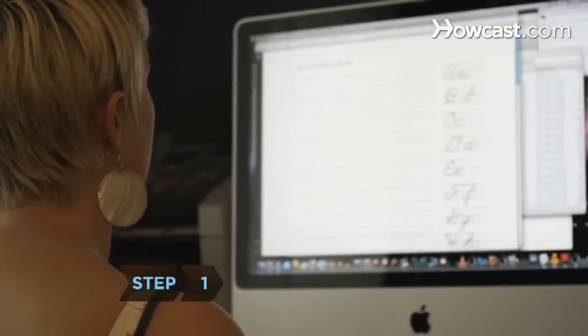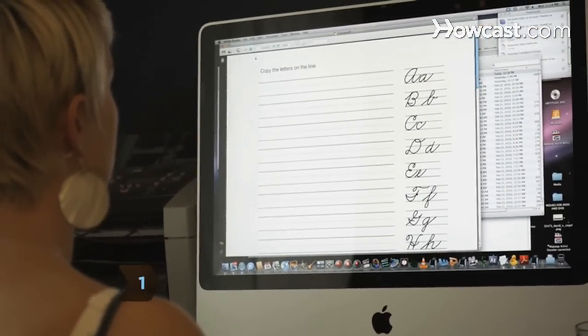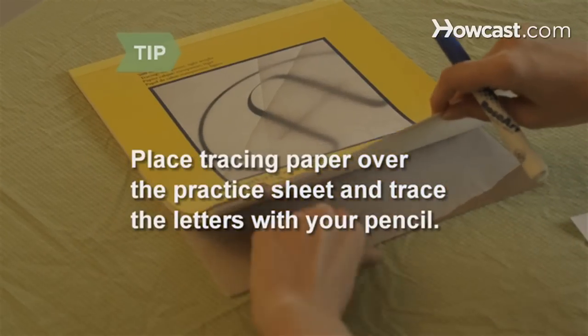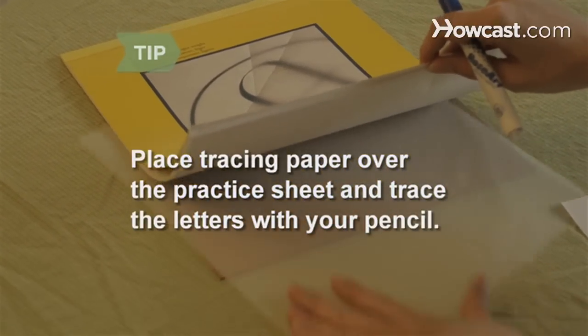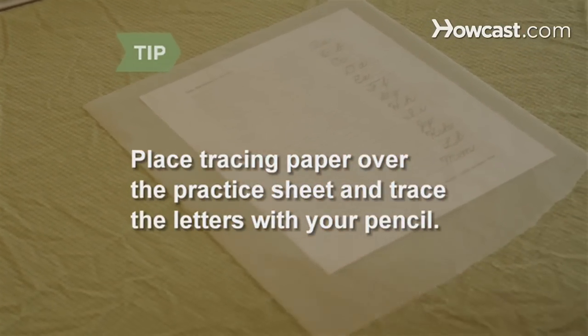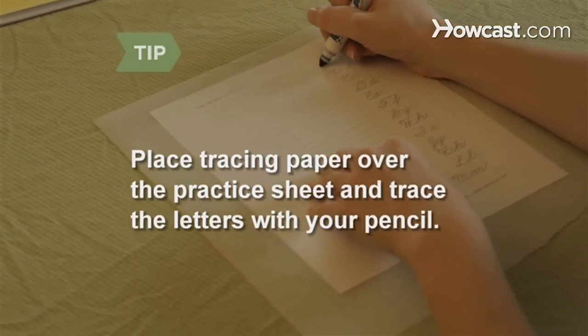Step 1. Find and download practice sheets from the internet. Study the cursive alphabet and examine how each letter is formed. Place tracing paper over the practice sheet and trace the letters with your pencil. This will train you to mimic the flow of the letters and obtain the proper form.